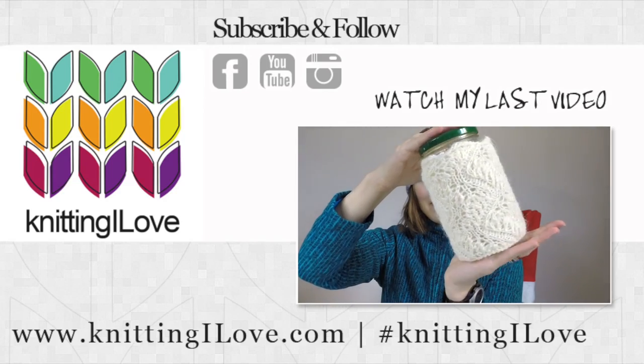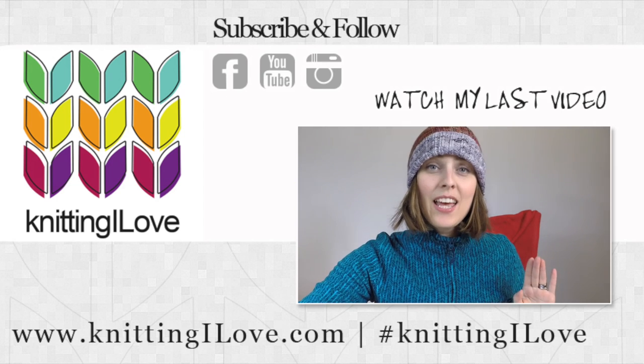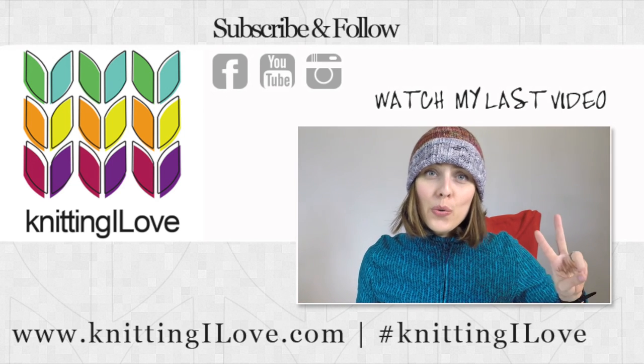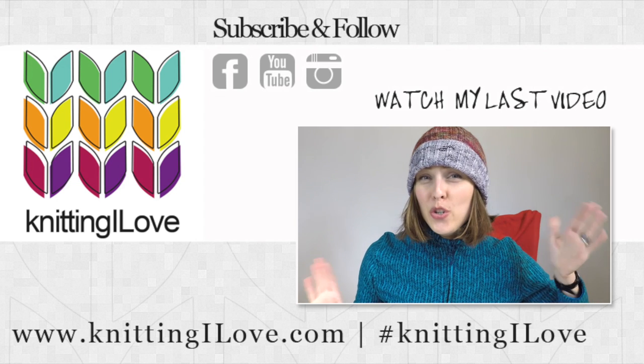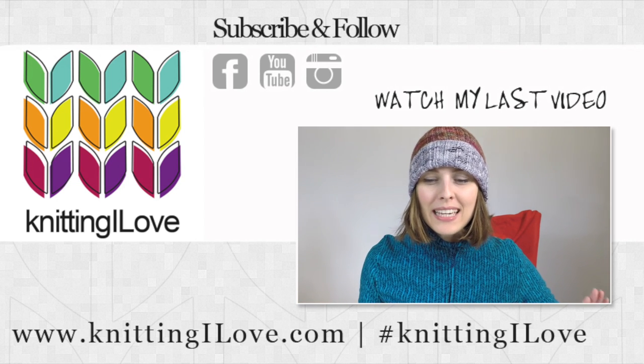It's a lovely pattern as you can see, and it's such a quick knit. I basically used two breaks at work — two to two and a half hours maybe — and I knit a bit at home too.